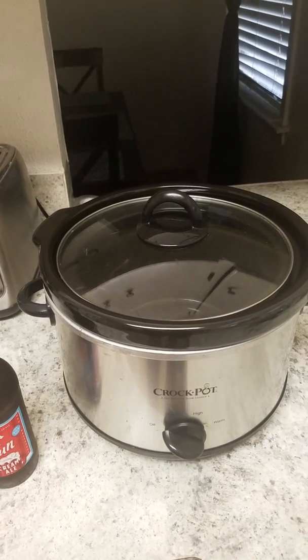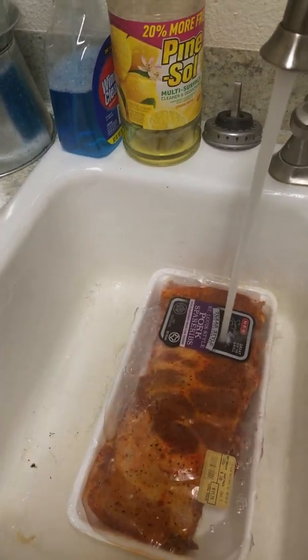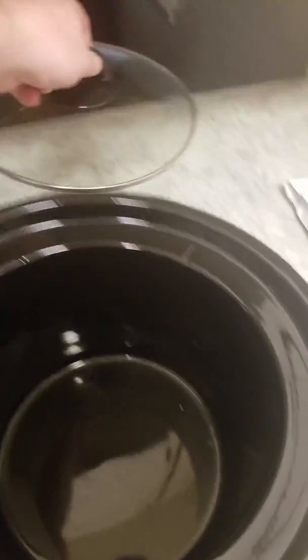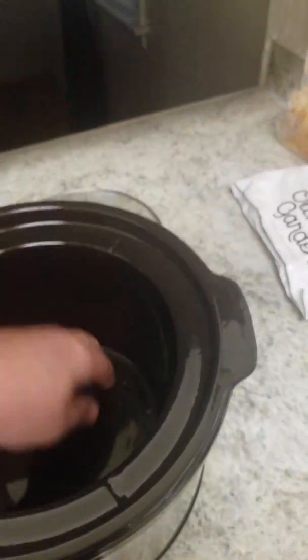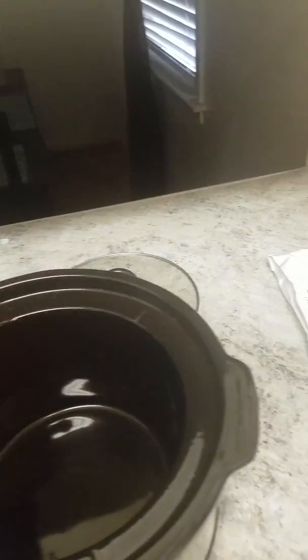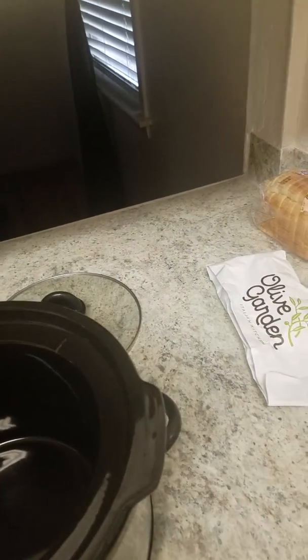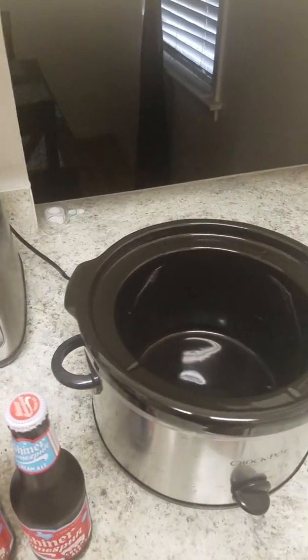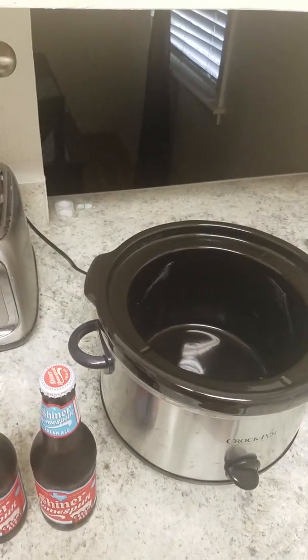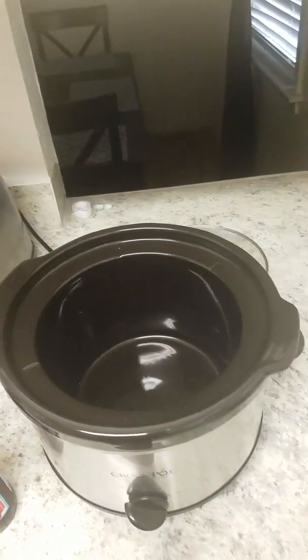That's pretty much the gist of it. What you'll want to do is take those ribs and cut them so that they fit evenly inside here, making sure they're not overlapping the edges and getting burnt. You can add any seasoning you want — salt and pepper if you want more of a bite. This is pretty much your preference.